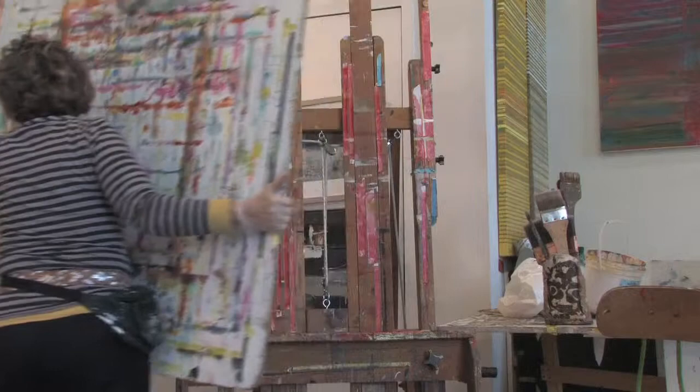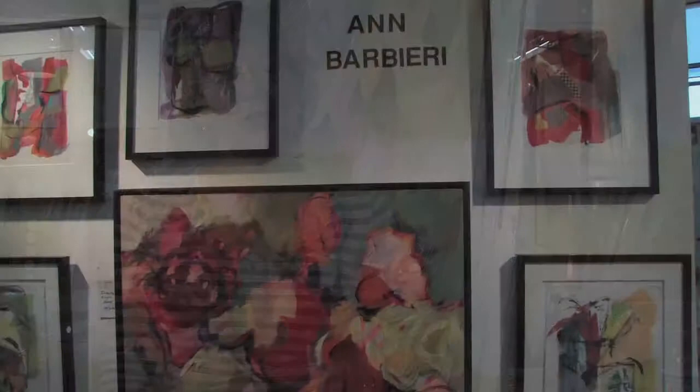Getting started on the project is the hard part sometimes. My name is Ann Barbieri. I work in acrylic and collage, and I have a studio at the Torpedo Factory.